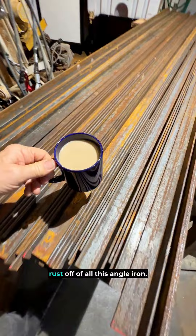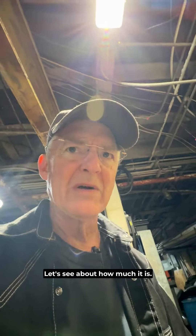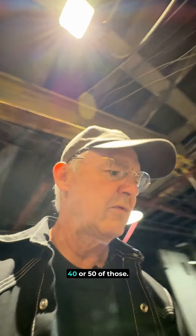Today I have to take and clean the rust off of all this angle iron. I don't know how much those weigh — it's got some pretty good pullback, gravity. Just a quick one-handed flounce here. It's about 20 pounds each, and there should be 40 or 50 of those.